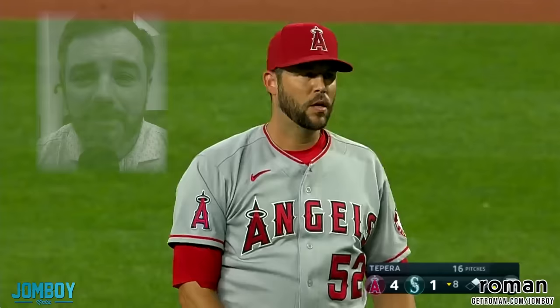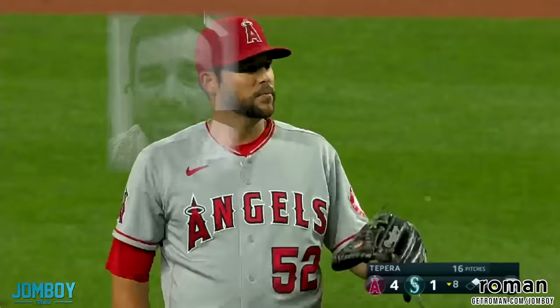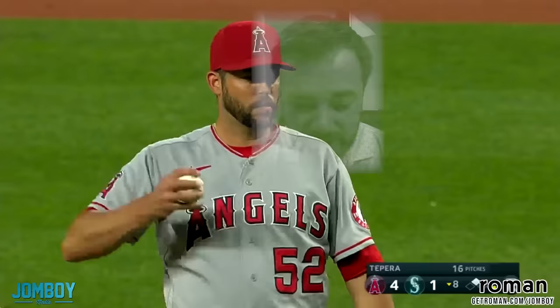MLB has officially told their clubbies how to rub up their balls to make them last longer and perform better. And if you want that same thing done for yourself, you can get it with Roman Swipes. No need to feel embarrassed about PE — if you're dealing with it, just go to GetRoman.com slash John Boy today. If approved, you'll get $10 off your first order. That's GetRoman.com slash John Boy. Wipe yourself down, play better.